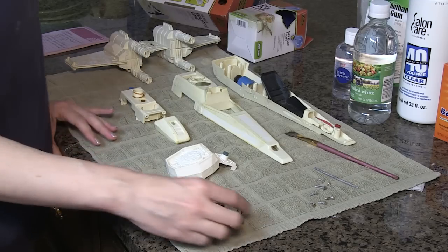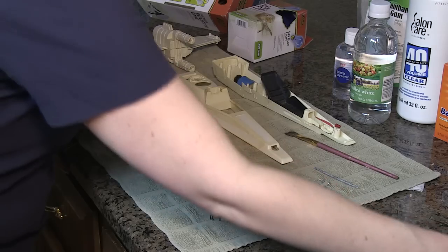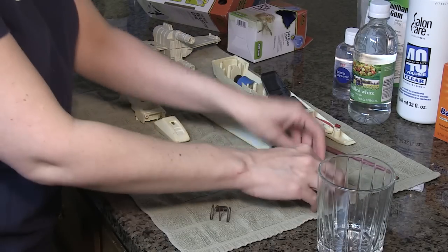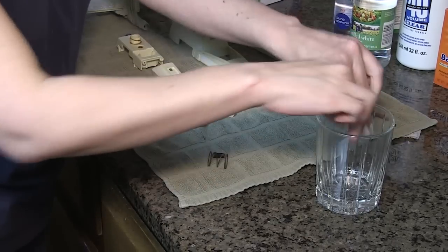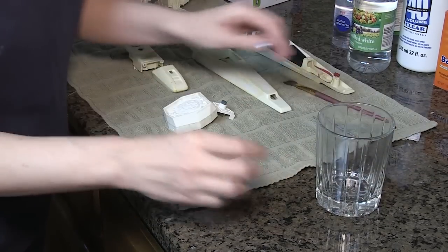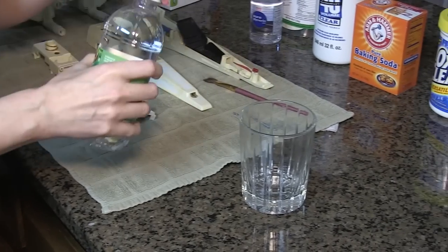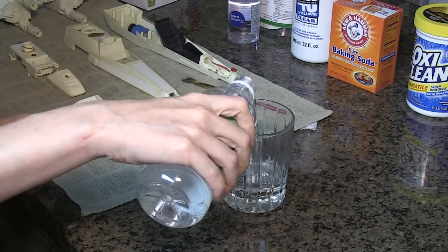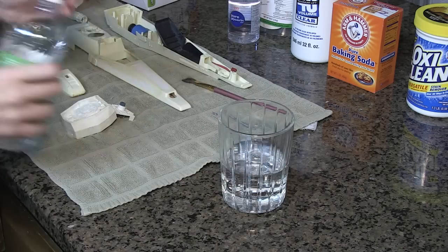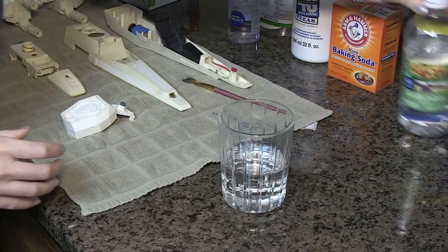The first thing we want to do is get rid of some of the rust that's on these metal parts. We've got all of them and I'm just going to put them all into a glass and add some vinegar. The acidity of the vinegar helps remove the rust. That can just sit while we're working on our Retrobrite process.